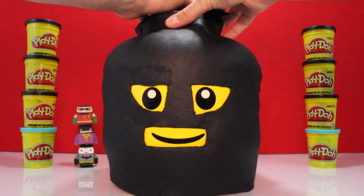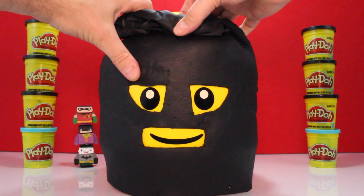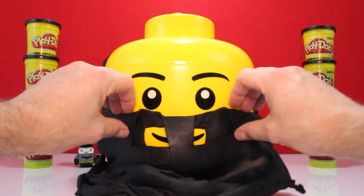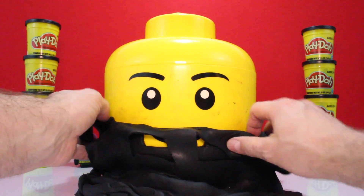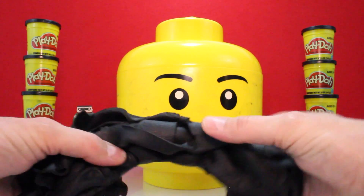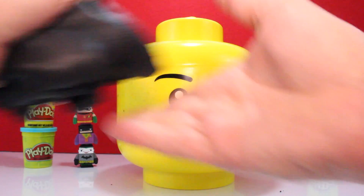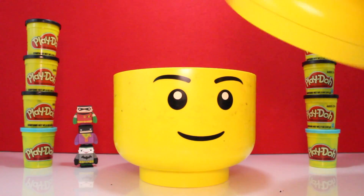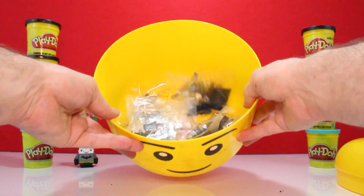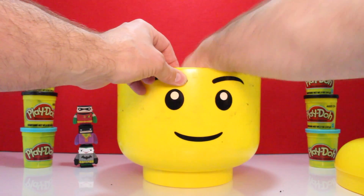Now let's peel them off. Who is underneath? It's a Lego guy! Look at that big, huge, black blob of Play-Doh. It's full of stuff. We've got lots of mini figures. Let's take out a mini figure and see who it is.